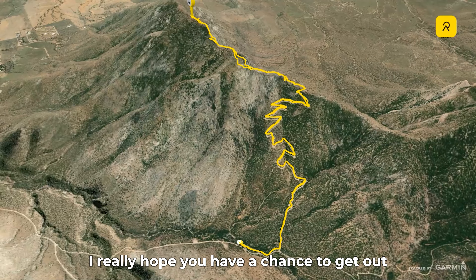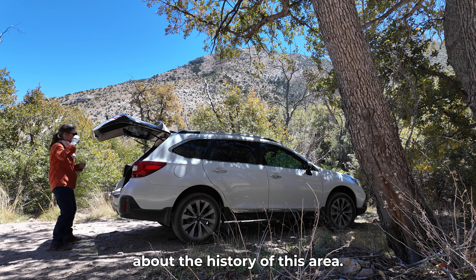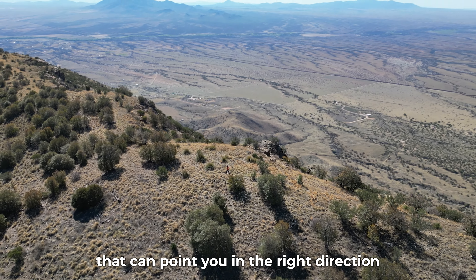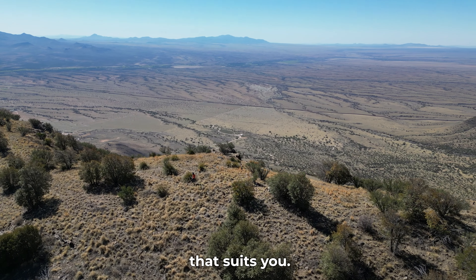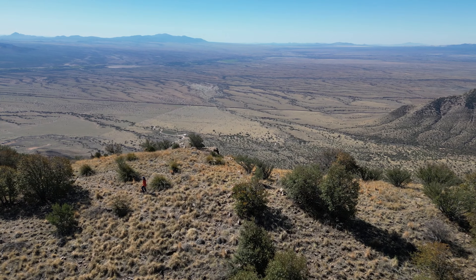I really hope you have a chance to get out and hike some of the trails in the Huachucas and learn more about the history of this area. There's a link at the end of this video that can point you in the right direction. Check out one of the mini playlists that I've put together, and I think you'll find a hike that suits you. I'll see you on the next hike. Bye.